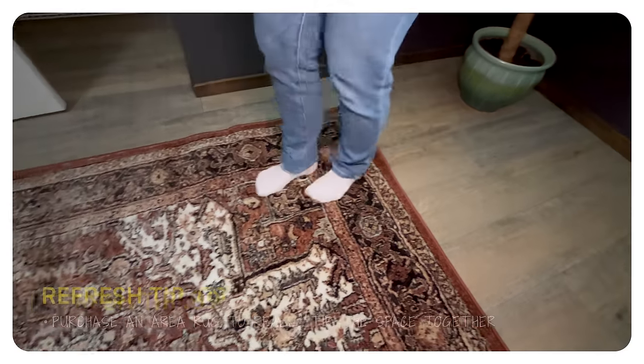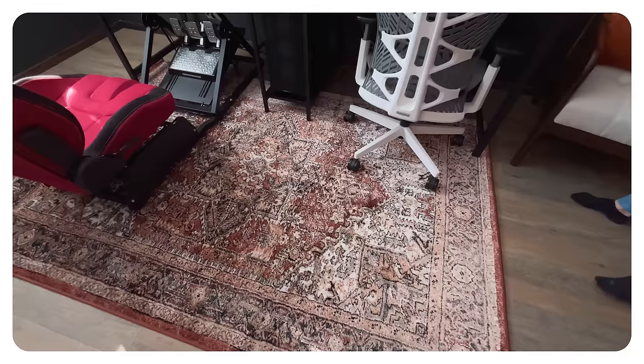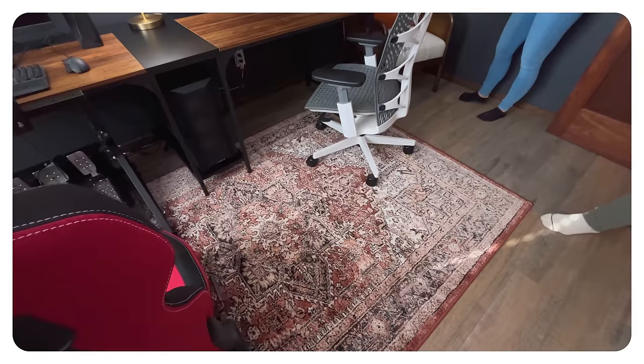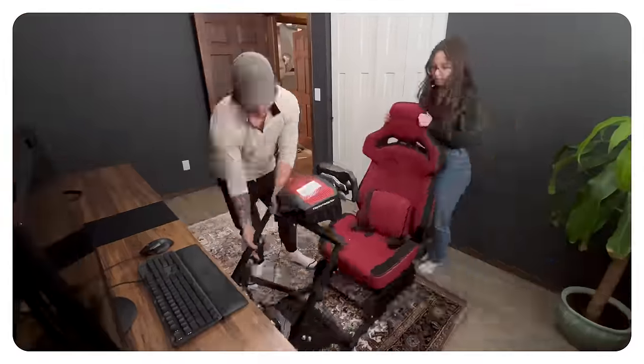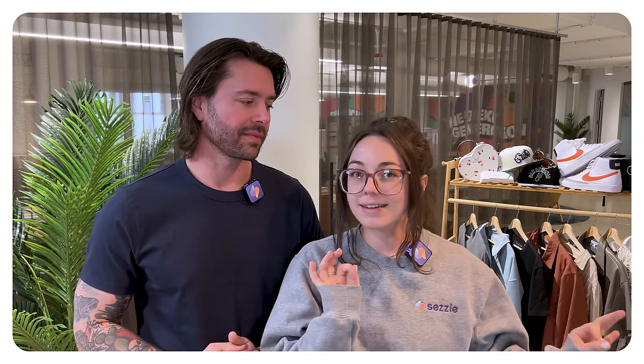Rugs help dampen sound in the space — since he's going to be on video calls and gaming, that rug is really going to help. A couple things to think about when choosing a rug: make sure the pile is low enough so he can roll his chair over it, and consider the size — you don't want it too small so furniture doesn't fit on it, but also not too big that it completely covers the wood floor. Overall, this budget is where the room really started to come together. It looks so good, has personality, and is way more functional. We also want to give Rishi a little something extra with a reading nook and a feature wall.